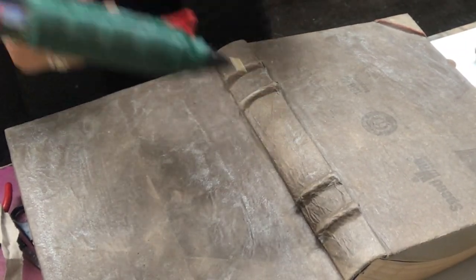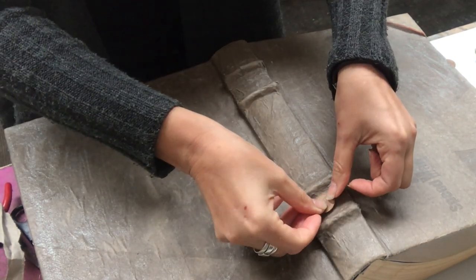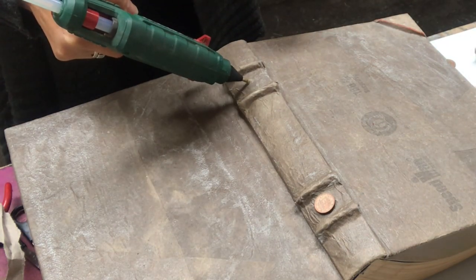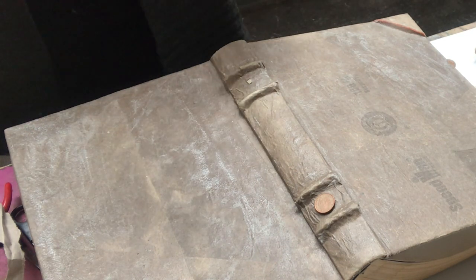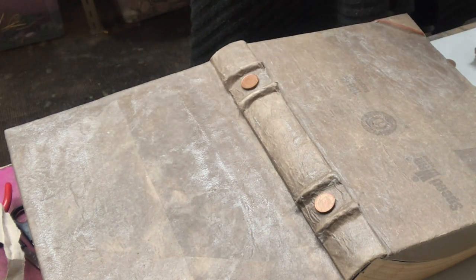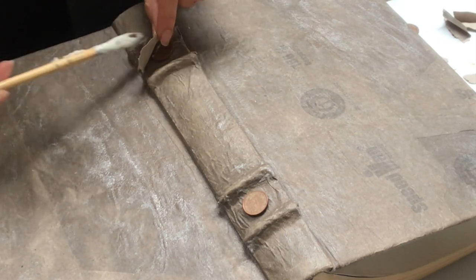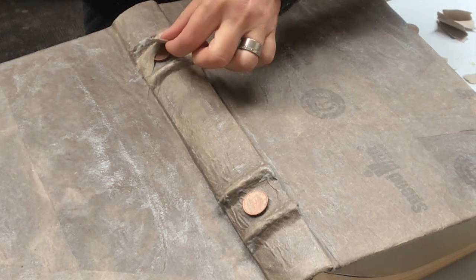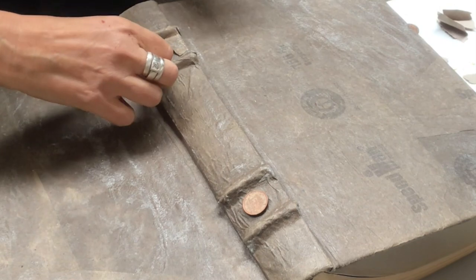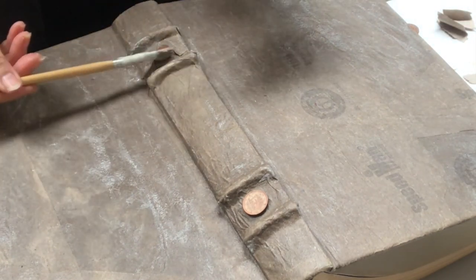Before setting it aside to dry, I will put a coin in between the ridges — one on each — and just hot glue it into place. Then I will cover the edges with some packing paper. It will form like a triangle on top of that coin to keep it in place, but also to really incorporate it into the book so it looks like it's part of the book.